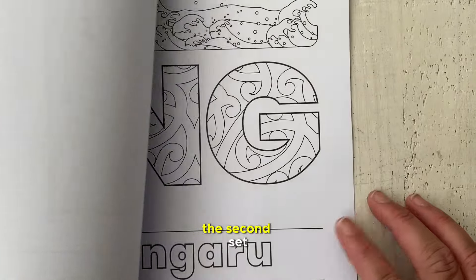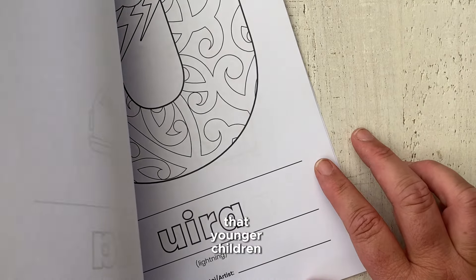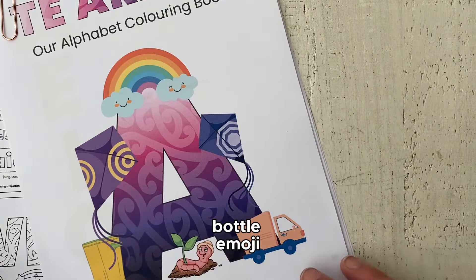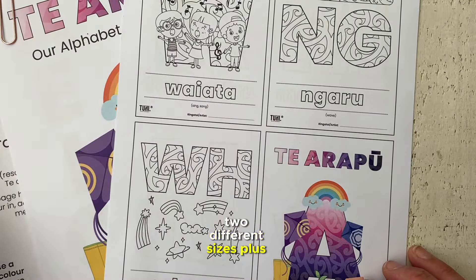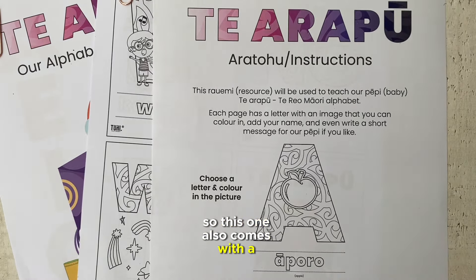This is the second set — option two. It's just a mixture of different kipu that younger children would be familiar with: truck, computer, bottle — some emojis, fun ones that they might enjoy. Similarly it comes in two different sizes plus a set of flashcards, and then you have your own set of instructions. This one also comes with a drawing set, so you choose from between the two sets.